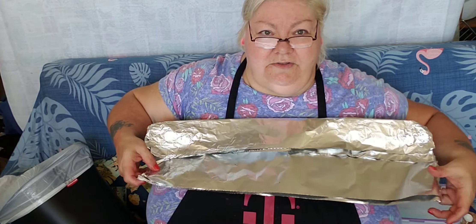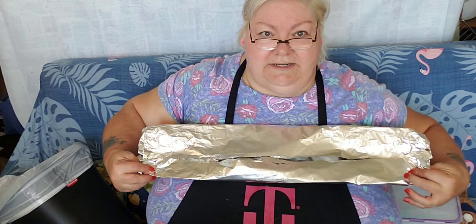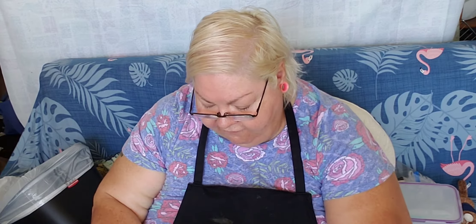So the bottom part, you do the same thing — fold it up to the center line. Now you've got the two sides folded towards each other and meeting at the halfway mark.